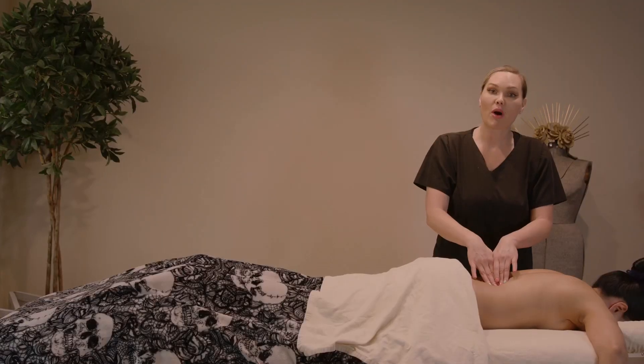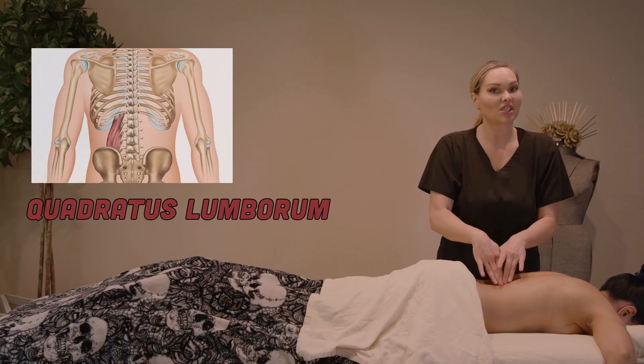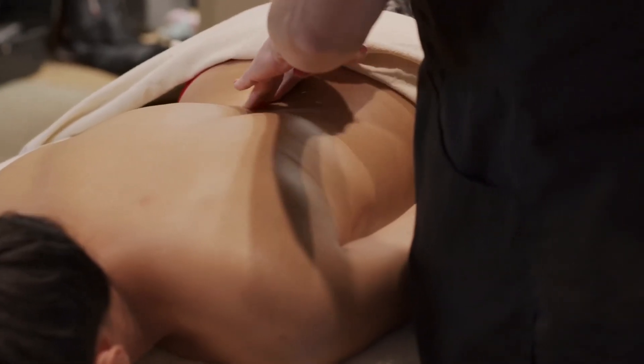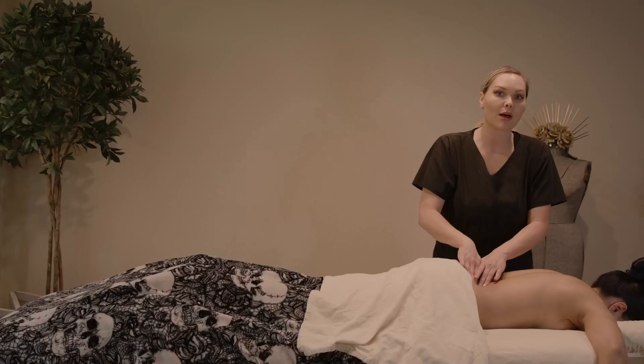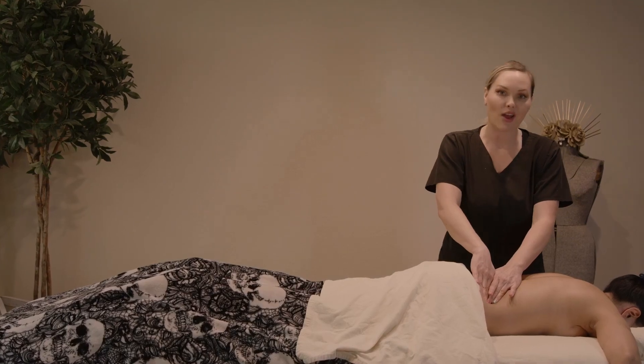The origin of the quadratus lumborum is the 12th rib, which is the last rib, which is also the floating rib. Then, to the first, second, third, and fourth transverse process at the lower lumbar, inserting into the iliac crest.